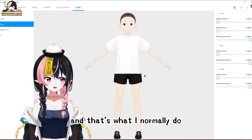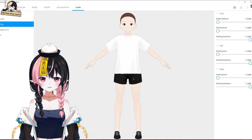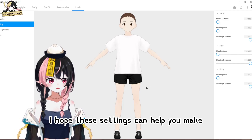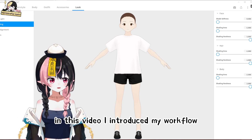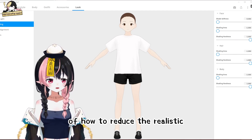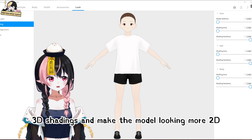That's what I normally do before I start a VRoid project. I hope these settings can help you make your model look more 2D. In this video, I introduced my workflow of how to reduce the realistic 3D shading and make the model look more 2D.